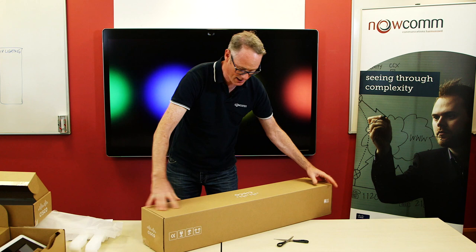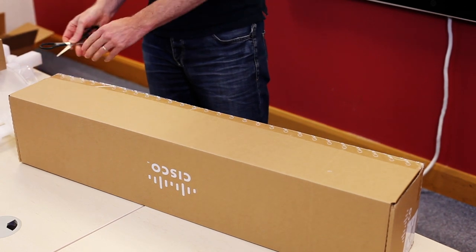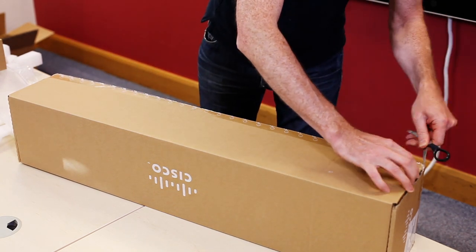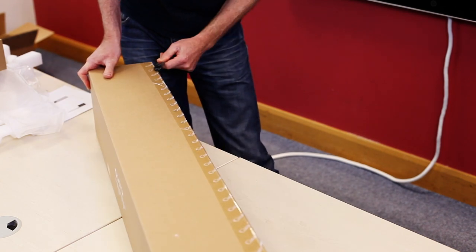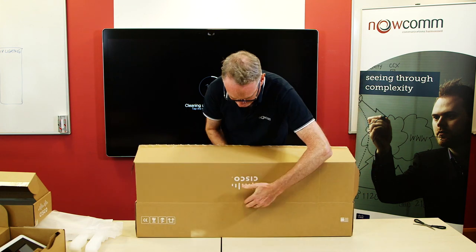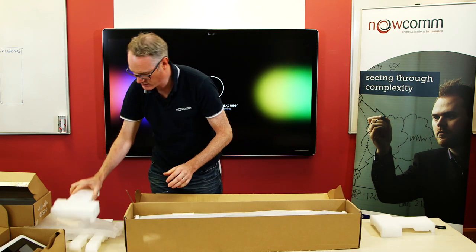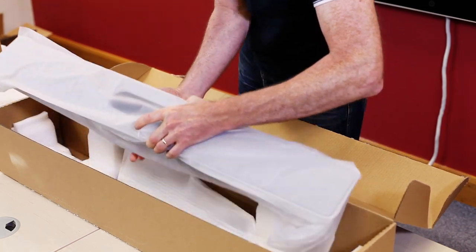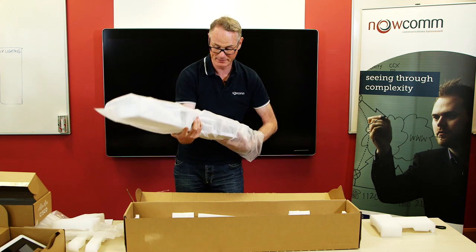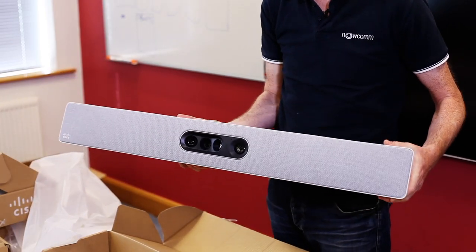So, the main unit. It's a lot larger than I thought it would be. When you see it in the pictures, Cisco are clearly using very big television screens to show it off. It looks like it's about one metre long. First impressions are that this looks very much like a sound bar for a smart TV perhaps. Wow, it is quite impressive. So that's the unit, the whole unit itself.